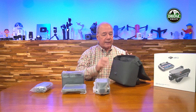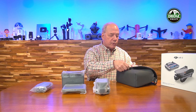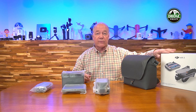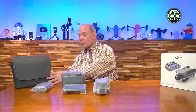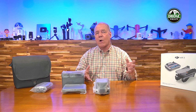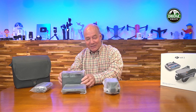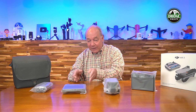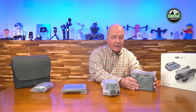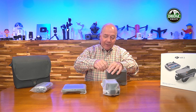There's a foam insert in the bottom of the case that holds the drone securely — it's not just sliding around in a bag. The foam nestles around the front of the drone so the camera is surrounded and protected. If you throw this in the back of your car and something bumps up against it, it's not going to cause any issues. Now I don't know what to open first — let's start with the charging hub.